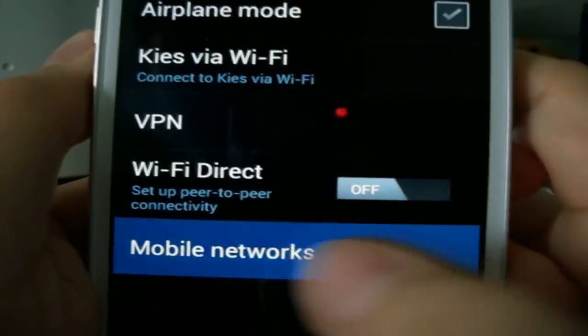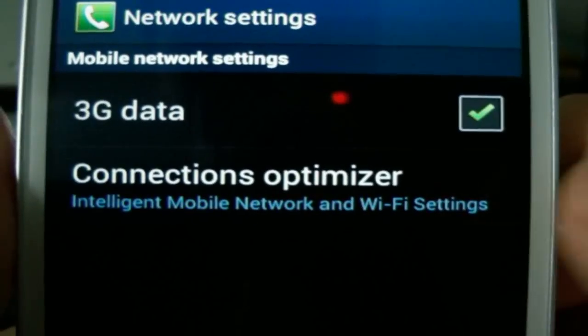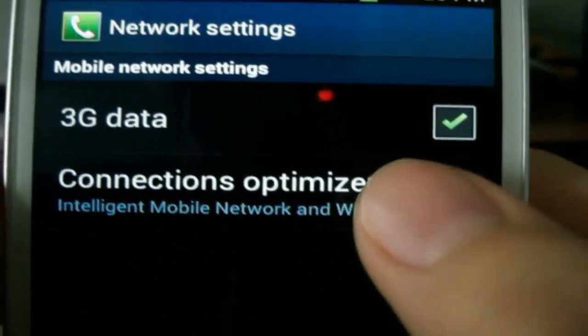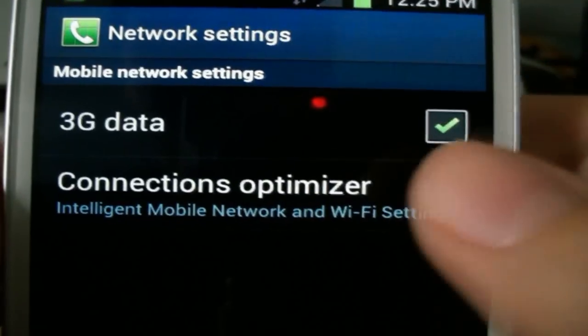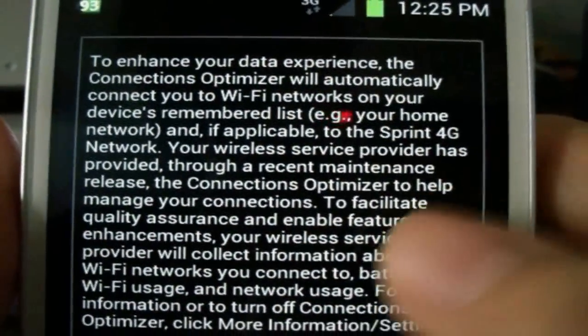Click Mobile Networks, and here we go — it will be '3G and Connection Optimizer.' That is the thing right there: Intelligent Mobile Network and Wi-Fi Settings. That is the culprit that makes your Wi-Fi turn on by itself without you activating it. I thought it was a glitch in the phone, but I did some research and apparently not.